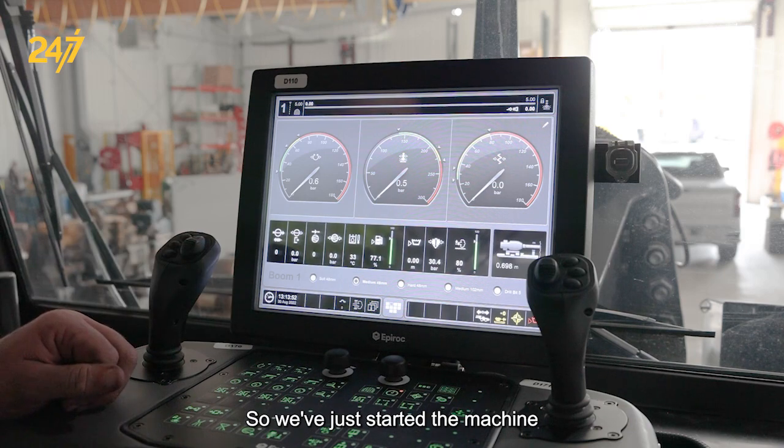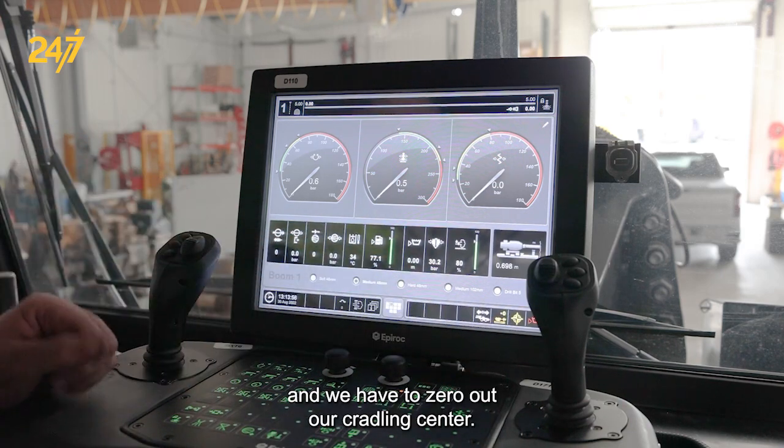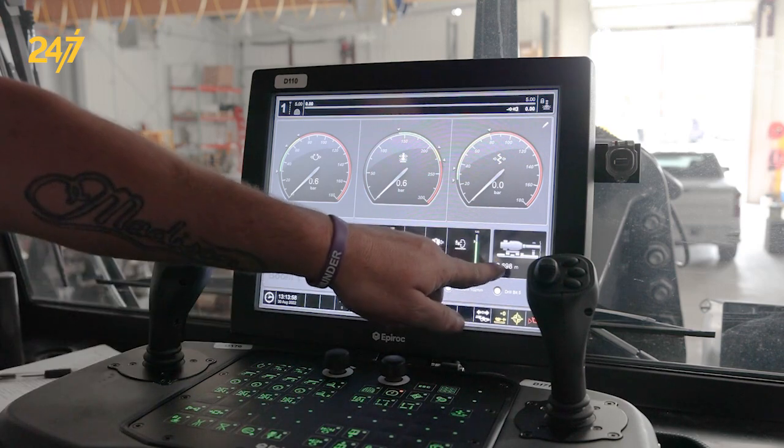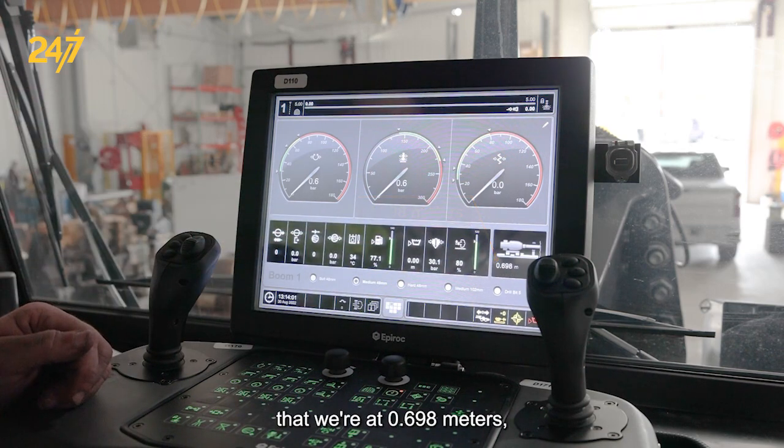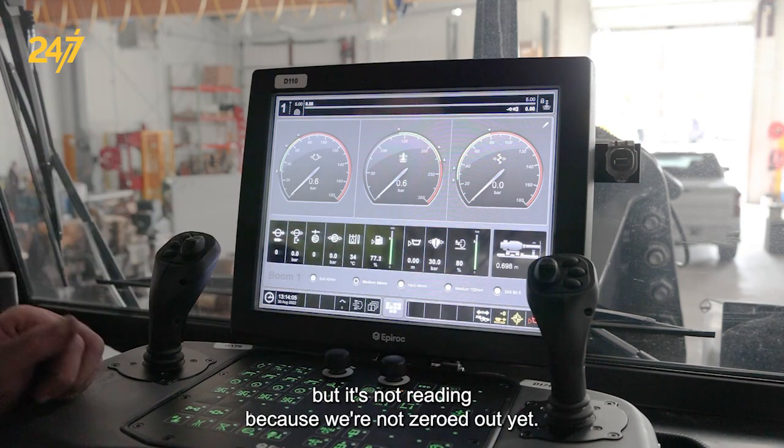We've just started the machine and we have to zero out our cradle length sensor. We can see here that it's showing that we're at 0.698 meters, but it's not reading correctly because we're not zeroed out yet.